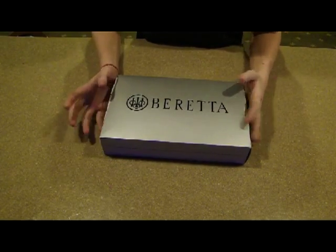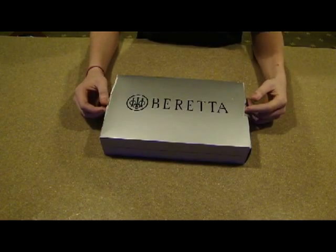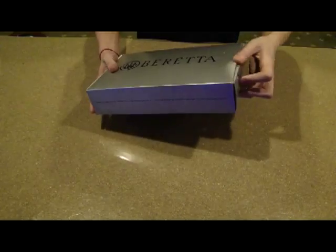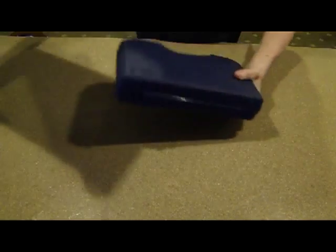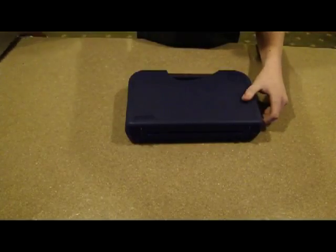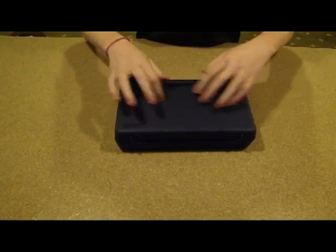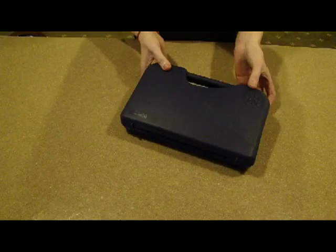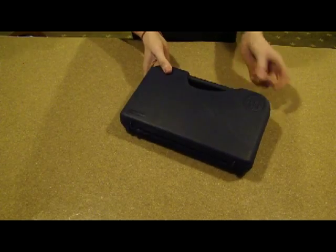I'll do a teardown at some point, but this is the first time the box has been open. I'm not going to mess with it any. Take it out of the little cardboard box. You have a nice big hard protective case here so nothing gets beat up or anything.